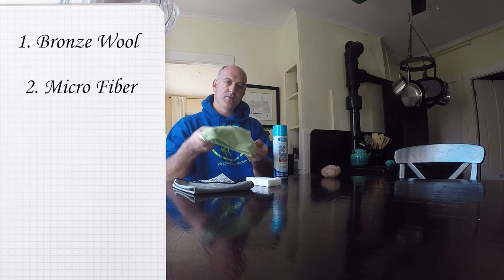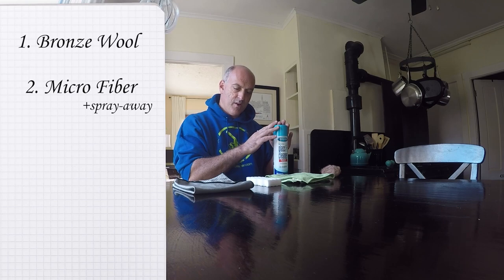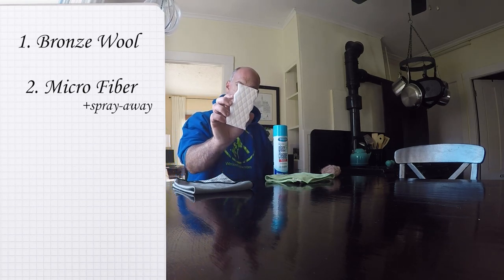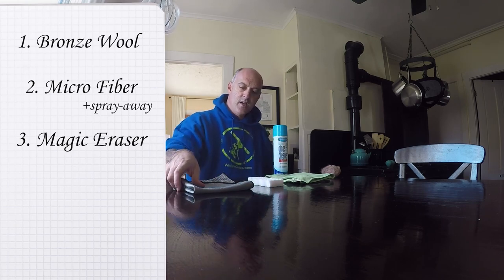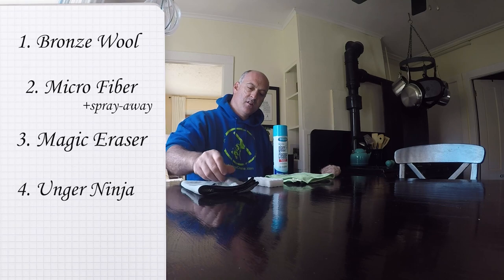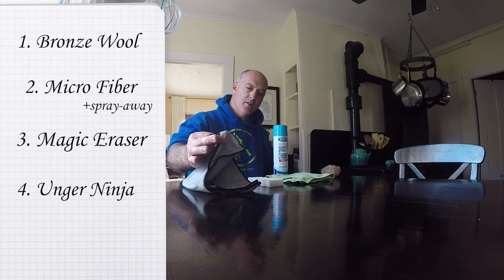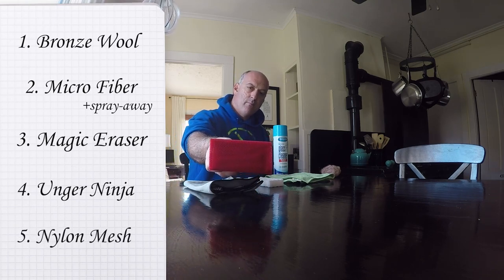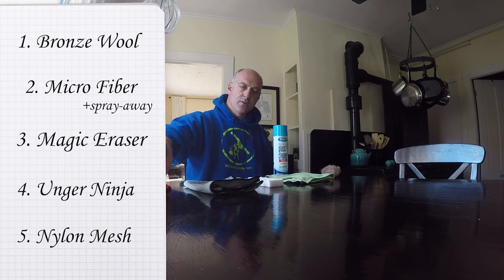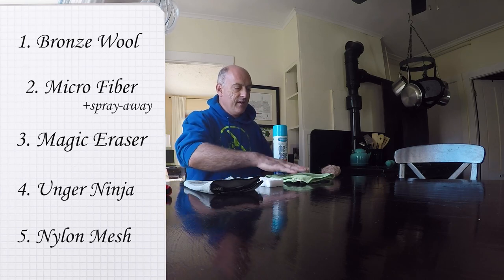Number two, we have an Unger heavy-duty 4000 microfiber — we're going to use Sprayway on that. Our third item is the Magic Eraser. This is the Unger Ergotech Ninja with the abrasive corners, and those are particularly what we're going to use. Then we have the Wool-It block with nylon mesh. We'll be using a solution of Mrs. Meyer's soap and water, aside from the Sprayway.